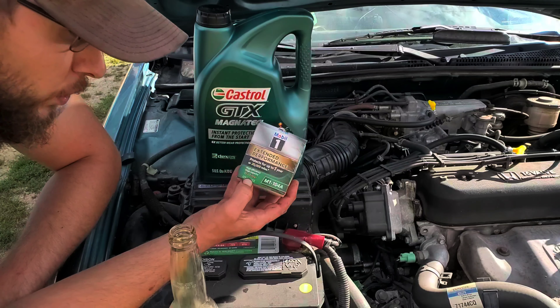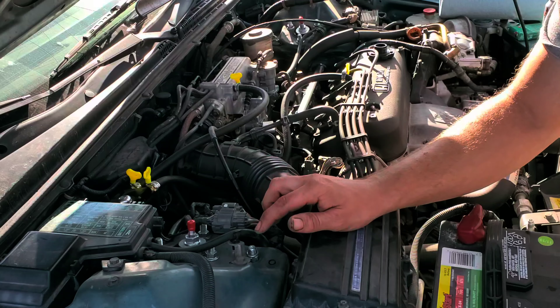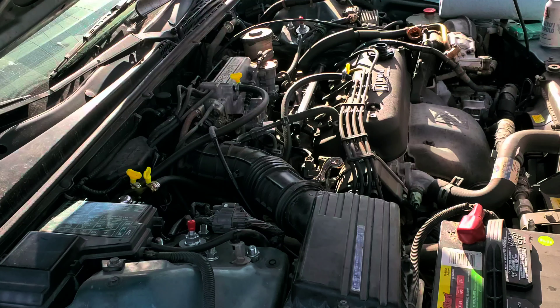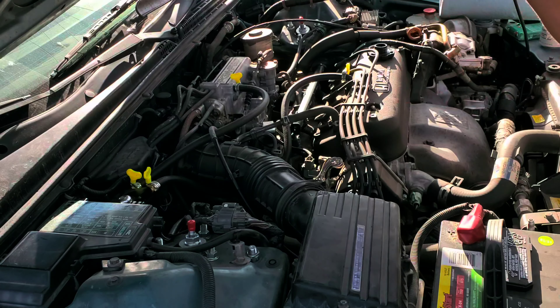If you guys didn't watch the install video: here's your PCV valve, and normally there's a hose that goes from here to your intake. What we've done is put a hose on the PCV valve, ran it underneath here over to the oil catch can, then the airflow comes back out of the oil catch can back to the intake. So the oil that comes through the PCV valve — whenever you get blow-by — gets trapped inside the oil catch can.